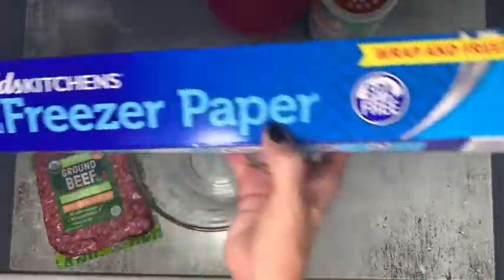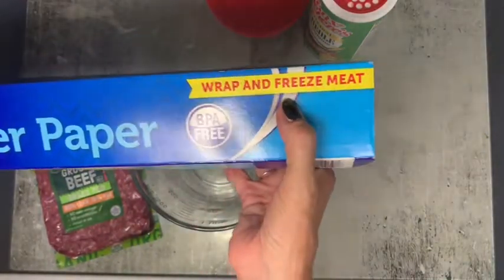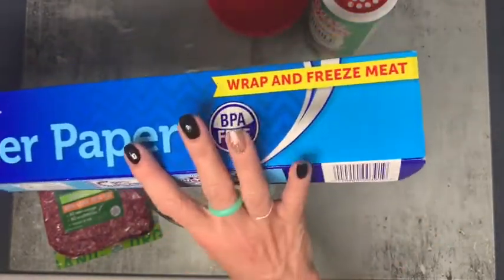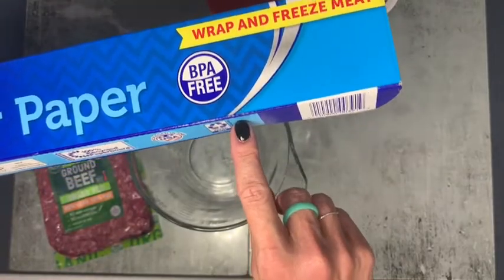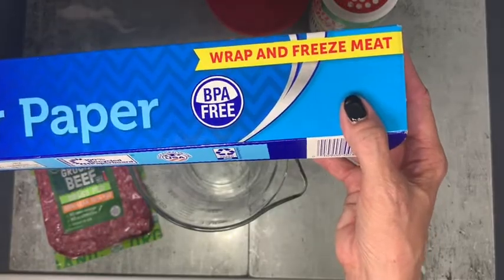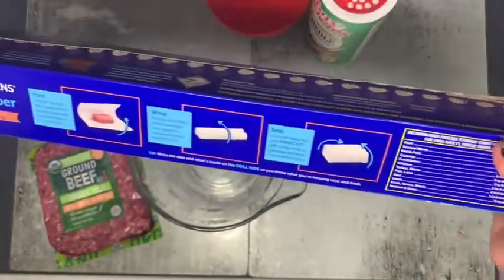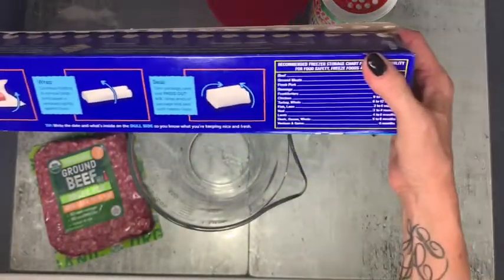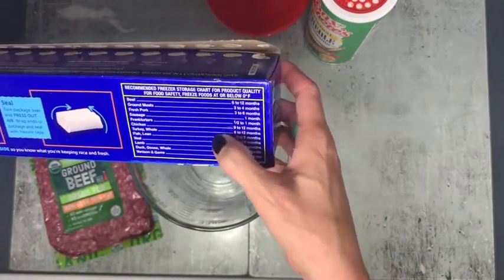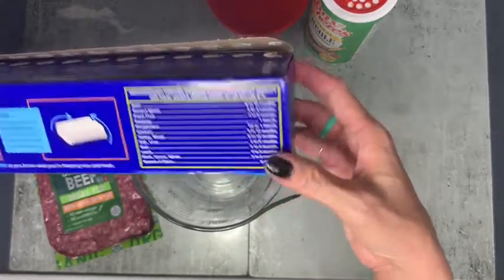I also have some Reynolds Kitchen freezer paper — the only reason I got this is it says 'wrap and freeze meat,' but when I was at Target recently they had buy one get one free on all the Reynolds paper stuff. So I got the baking liner sheets and thought I'd try this too. It's not something I normally would have bought, but since it was free I figured why not. It's really cool — it kind of shows you how to wrap the meat. It also tells you recommended storage times for different meats; ground beef can be stored three to four months in the freezer.